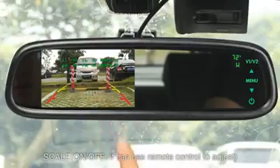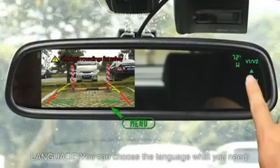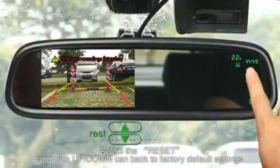The scale can be turned on or off, and it can also be adjusted using the remote control. You can choose your preferred language. Selecting reset and clicking up and down will restore the unit to factory default settings.